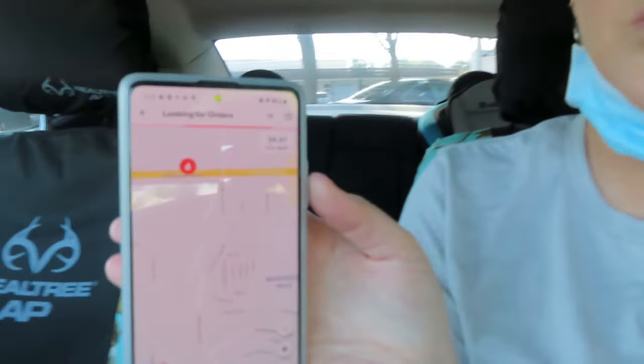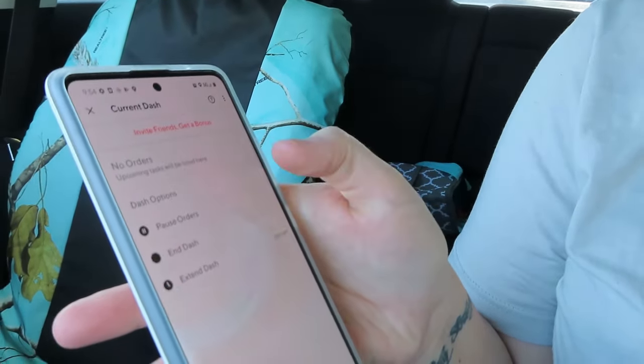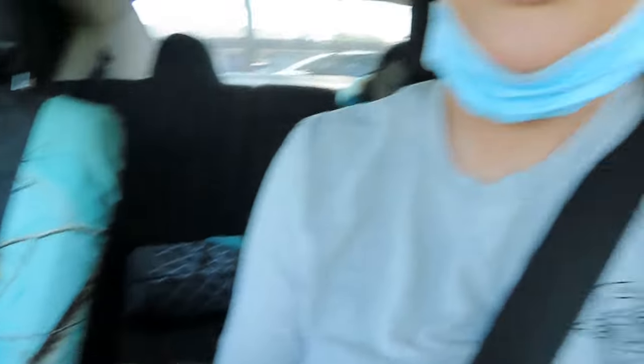The app showed that this dash paid $8.67. If you want to pause or end your dash, tap the three lines and you can pause, end, or extend. I'll pause it for the sake of ending this video. You have 35 minutes to pause your dash — useful if you need to run an errand, use the bathroom, or complete an Uber Eats delivery. If you take longer than 35 minutes to unpause, you could lose your time slot. That pretty much sums up a leave-at-door order.